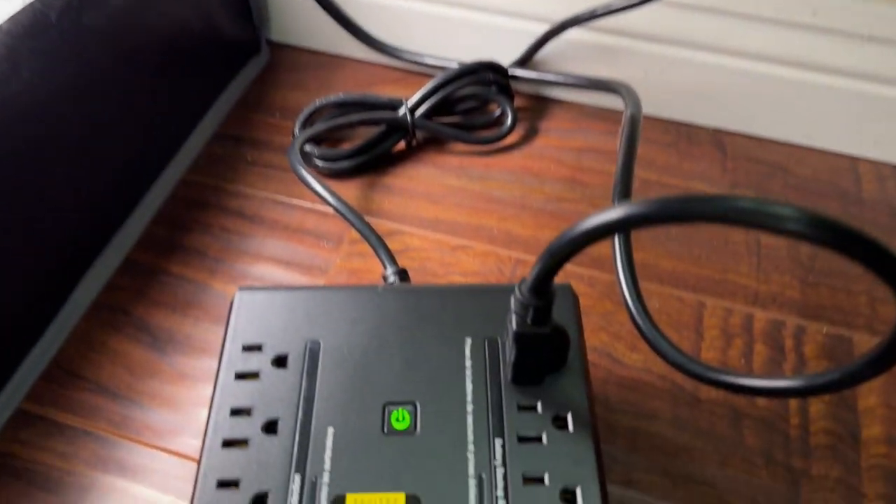Hey everyone, today we'll be going over some backup power options for your grow space.